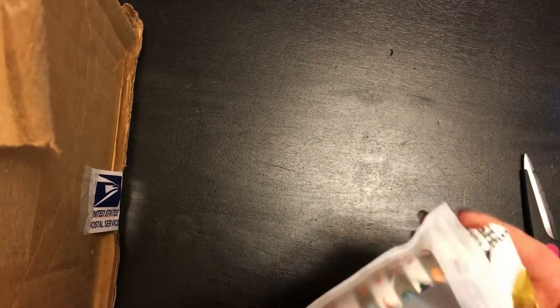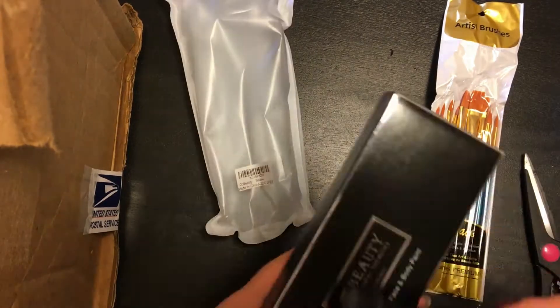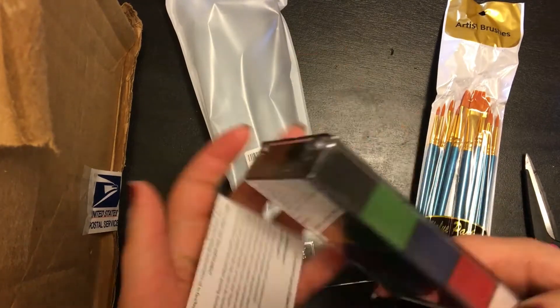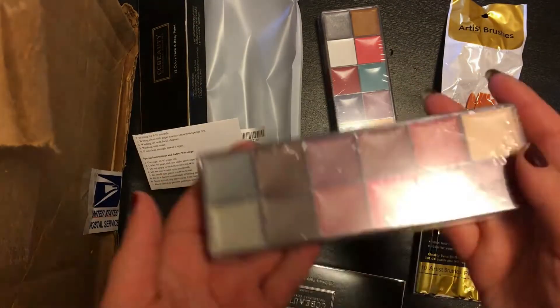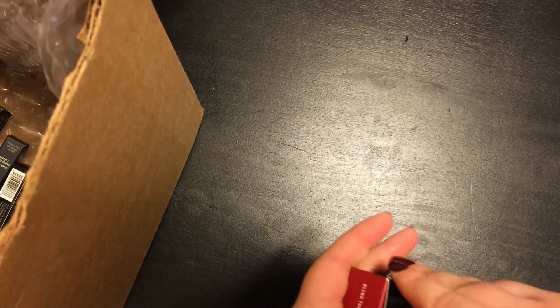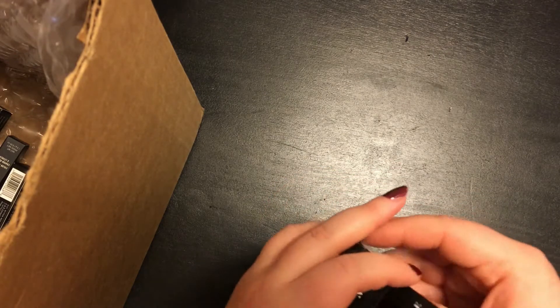I went ahead and sliced the top of this packaging off-camera because it was taking too long to open, but I got it open and I was pleasantly surprised to find out they provided little paint brushes along with this face and body paint by CC Beauty. I've seen a lot of people on YouTube, Instagram, and TikTok using these paints, so I'm pretty excited to try them out for myself. Unlike my Sephora box, there's actually a lot of bubble wrap inside my Morphe box, but I did appreciate that all my items seemed to have arrived in perfect condition in both cases thus far.